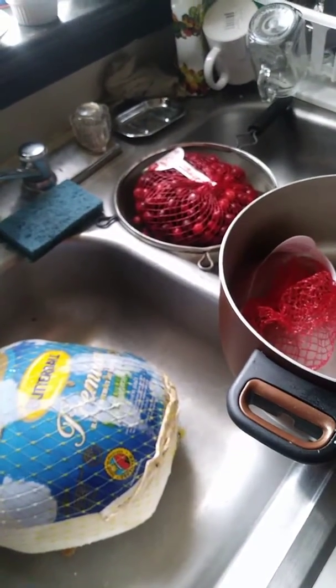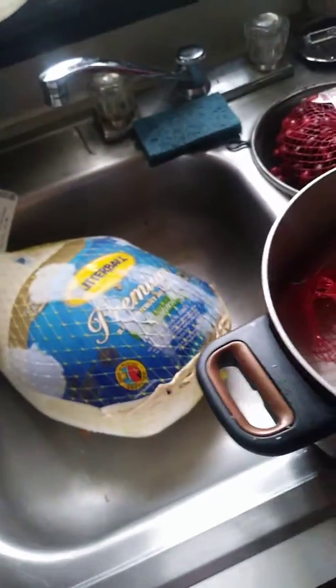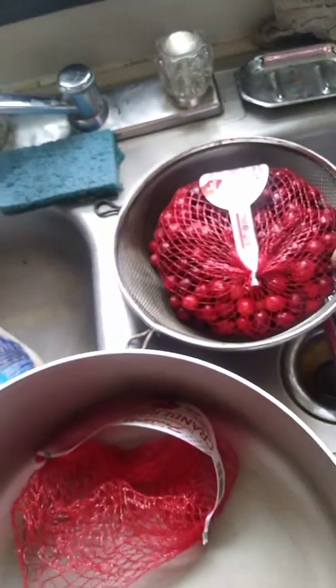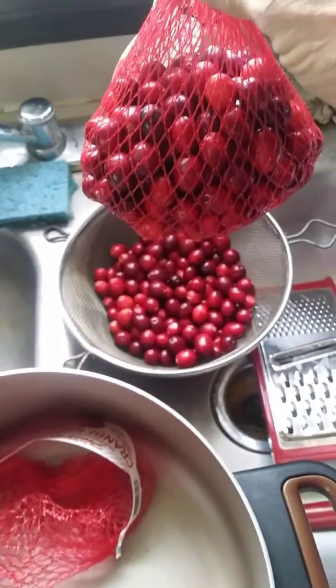Good afternoon ladies and gentlemen, it's Monday. We got Thanksgiving coming up — we'll do a little GMO promo here. As you can see, we got the Butterball, we got the cranberries. My recipe of the week will be my infamous cranberry sauce.